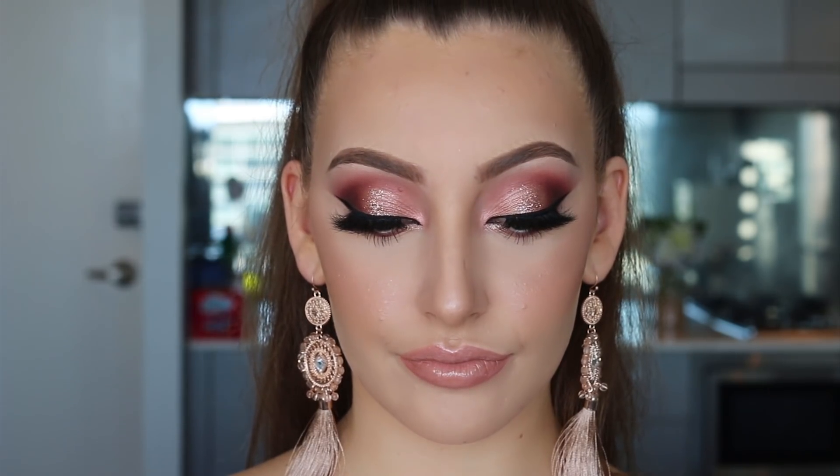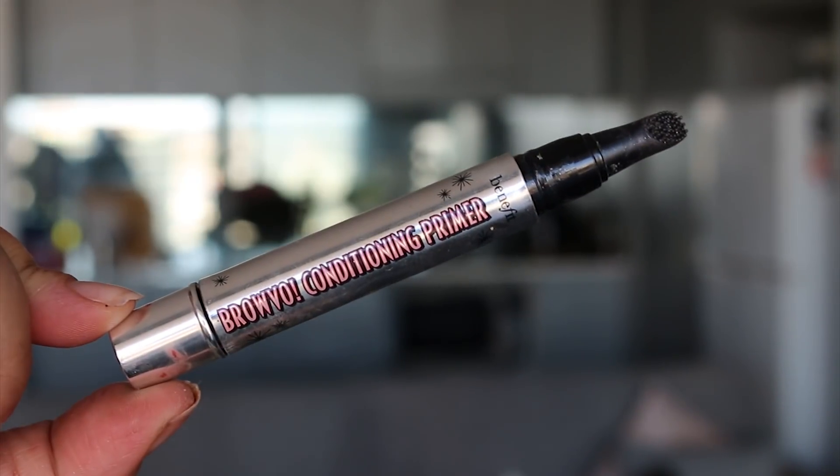Kia ora everyone, welcome back to my channel. I'm back with a new client tutorial — I'm doing a blush pink rose gold type of eye makeup and I have Elissa back in my chair, so I hope you guys enjoy this tutorial.